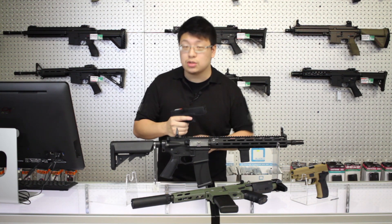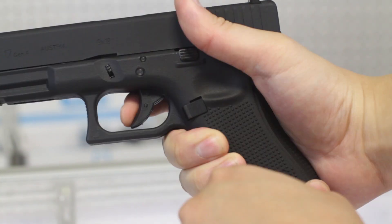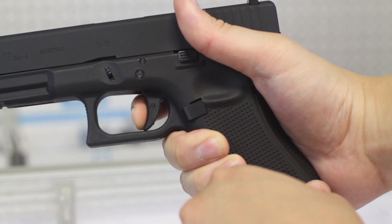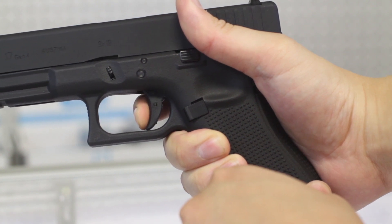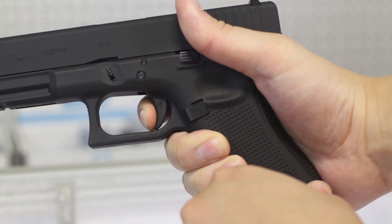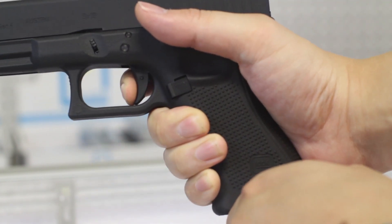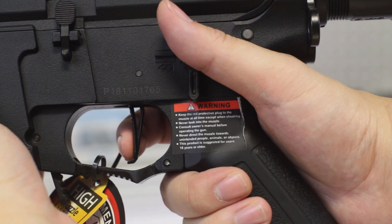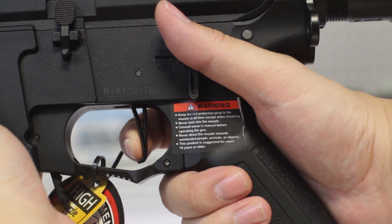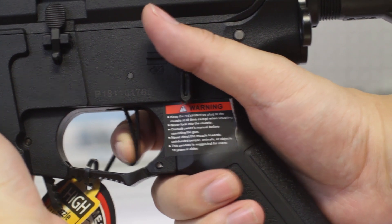The most important control of all is the trigger. Drop your magazine and figure out exactly how your trigger pulls. Figure out the take-up, or the slack, and where that wall is. Feel out exactly how much pressure the brake takes, and how much over-travel there is as well. If it's a gas gun, hold down the trigger, rack the slide, and learn where that reset is. On an AEG, just cycle the gun until you find out the minimum you need to release for that second shot. You always want to minimize excessive trigger movement, and it'll allow you to keep faster as well.